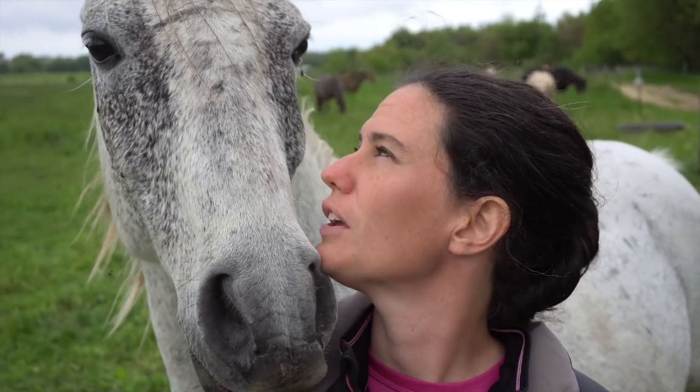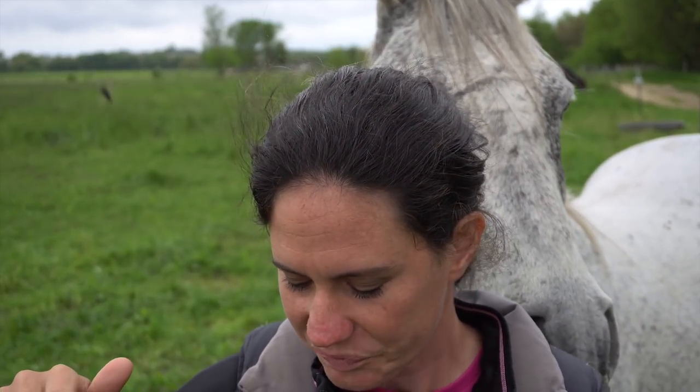I'll also show you an example of a horse with its head high, and examples of horses that have their head high and how that's causing them to pace.